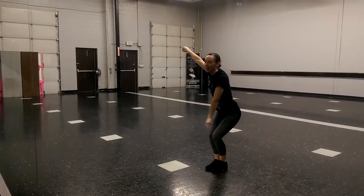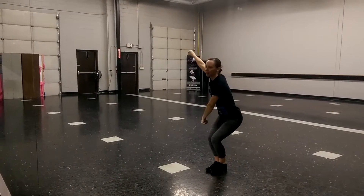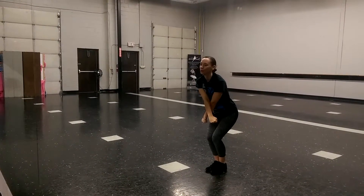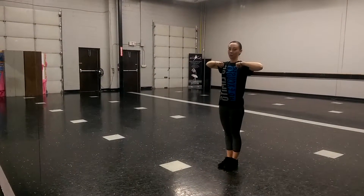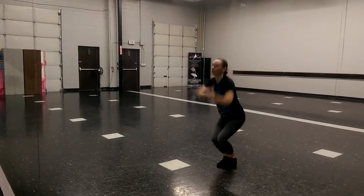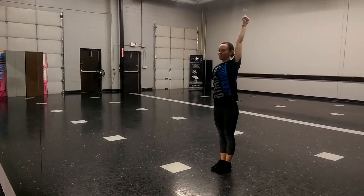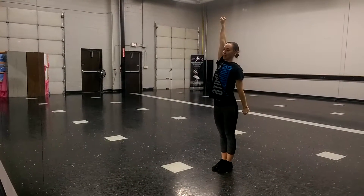Punch. Right arm down, and bring your right foot together. 1, 2. We're going to cross our arms on 3, we're going to jump and bring our elbows out, land on 4. So: 1, 2, 3, 4. 5, 6 is right arm straight. 7, 8 is left arm straight.